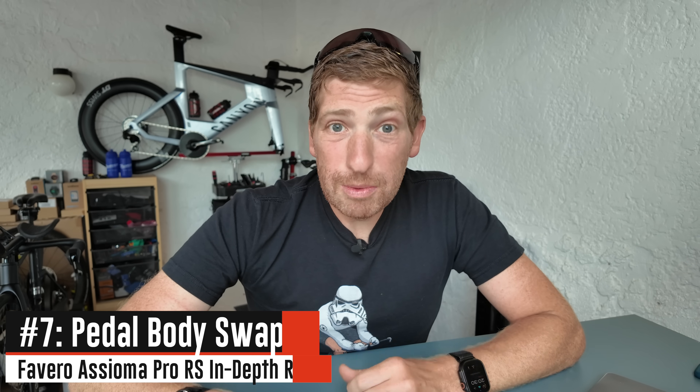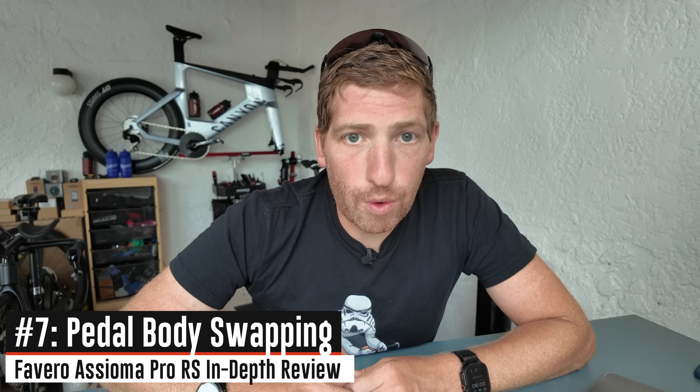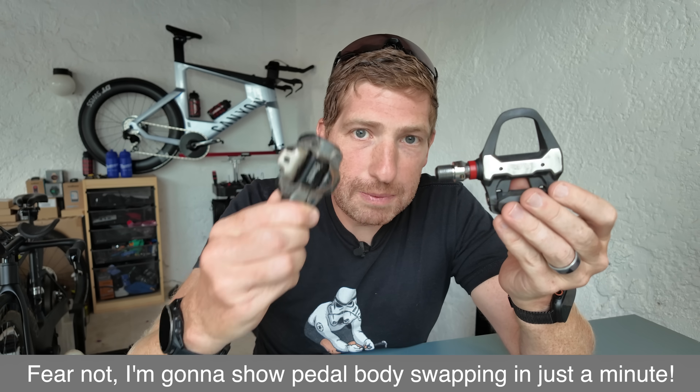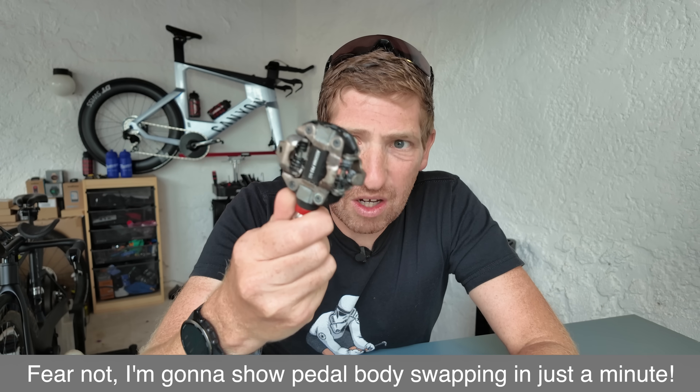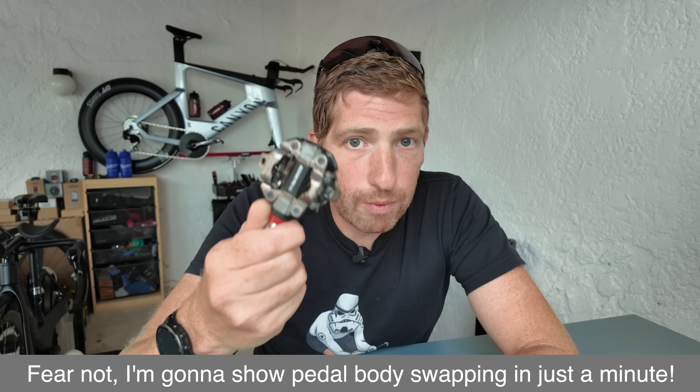Last but not least, as mentioned earlier, you can now swap the pedal spindle between different pedal body types — at least the two that Favero currently supports: the SPD-SL road pedal body and the SPD gravel/mountain bike body. Of course, you don't have to use SPD on gravel or mountain bike — you can use it on the road just fine. You just do you.